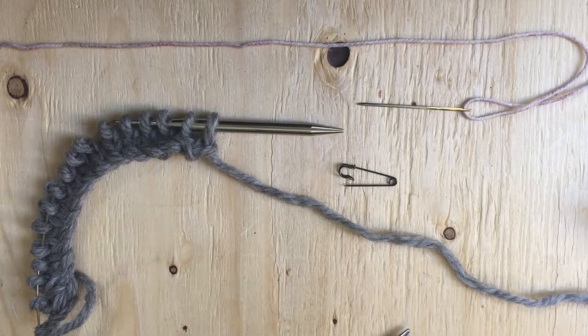Hi there and welcome to the Pippin Pin Podcast Tutorials. Today we're going to be talking about placing stitches on hold. You use this when you're working on a sweater and might have to put sleeve stitches on hold, or if you're working on mittens you might have to put some thumb stitches on hold. There are lots of different projects that use this technique and I'll show you a couple different ways how to do it.